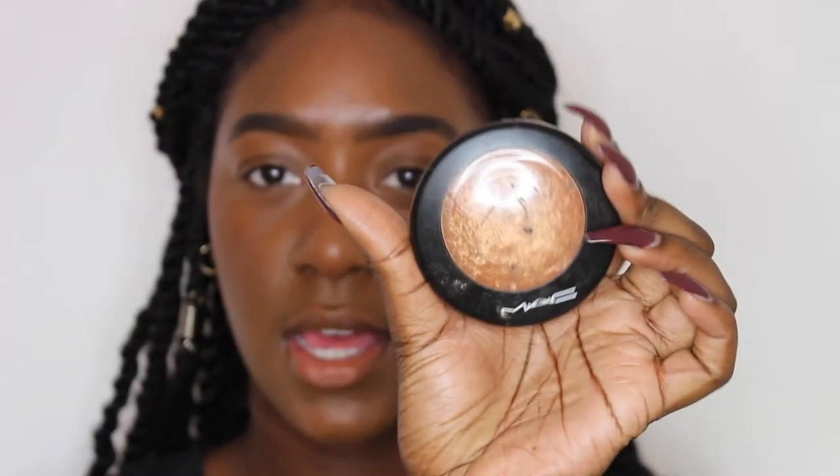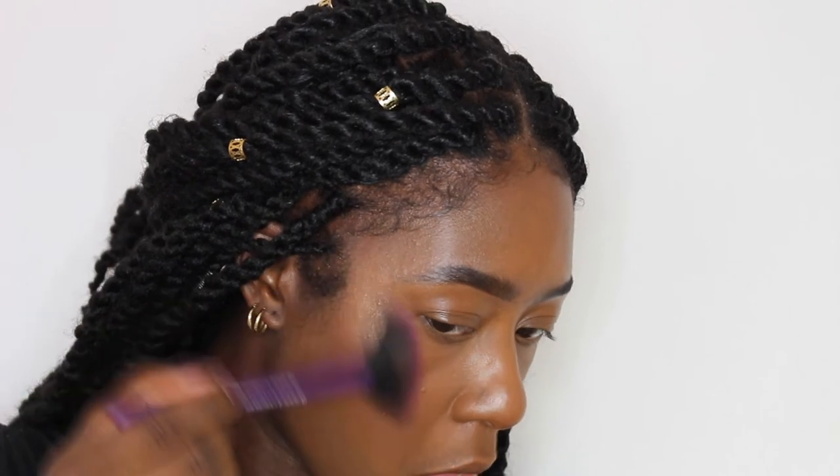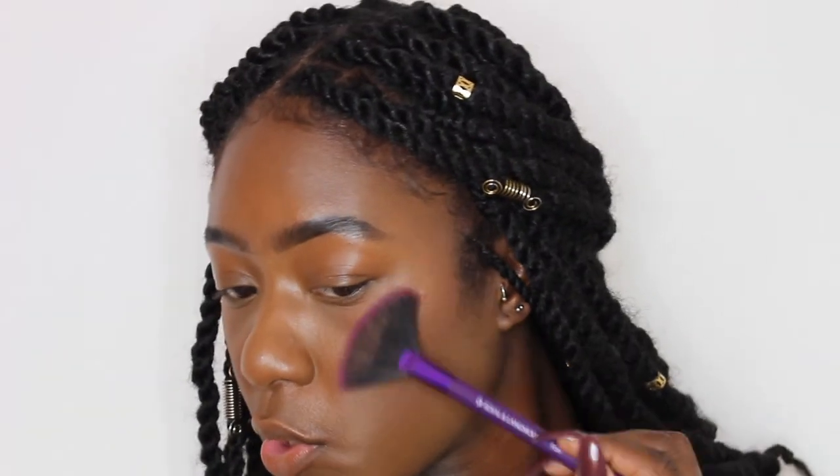So now I'm going to go in and highlight. I'm going to use the Matte Gold deposit highlighter and to highlight I will be using this Royal and Langnickel fan brush and it's number 300. Who doesn't love to glow!